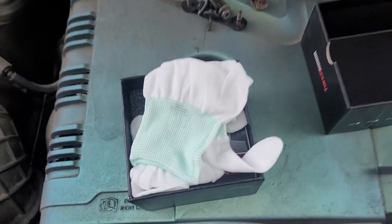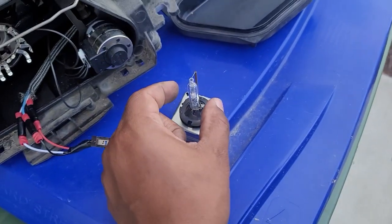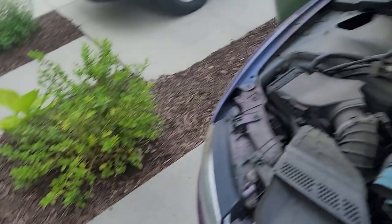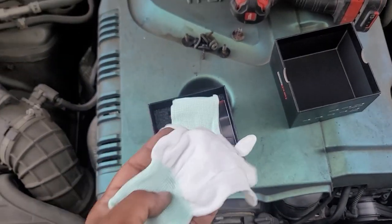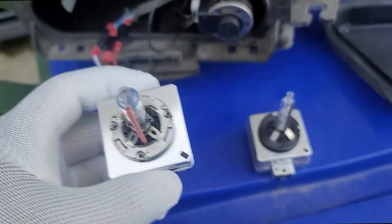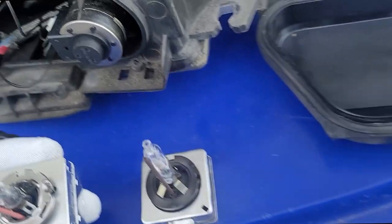One nice thing about this kit is it actually comes with some gloves. Now these old ones I don't care about, but you're technically not supposed to touch the actual bulb with your skin — oils and things like that. With the new ones I'm gonna go ahead and throw these gloves on. Let's do a quick comparison of the bulbs — visually this is newer looking, but no drastic difference honestly. The design is a little different, nothing really to lose your mind about.